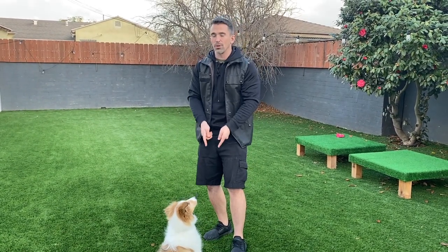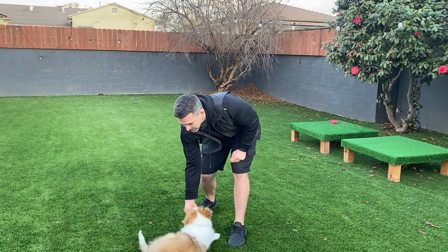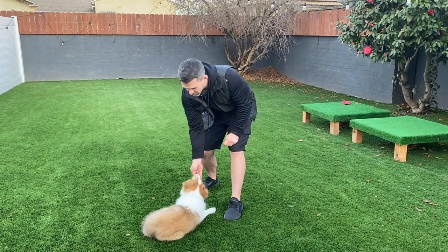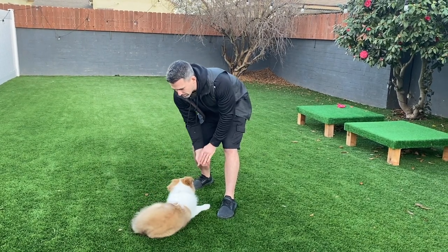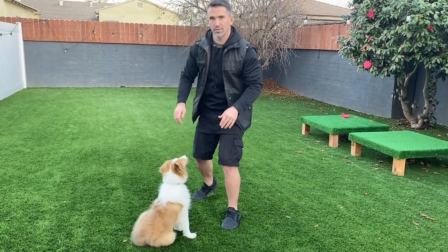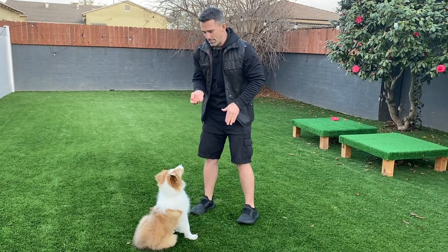We can use this as an opportunity to bring him back up into the sit — so we go down, yes, then reward, bring him back up, yes, into the sit. I can do some puppy push-ups right here — yes — make him go down and then bring him back up to the sit. Yes, very simple.